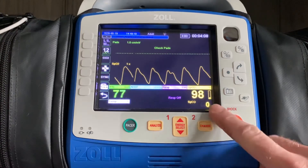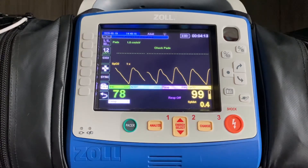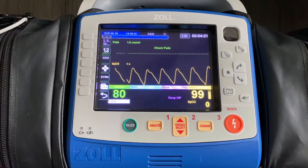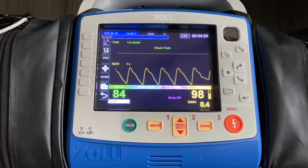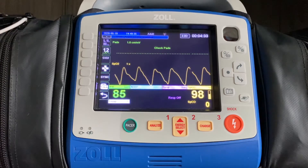The value that says PI, which will be the next number that flashes right here, of 1.6, tells me as the provider that the finger I've chosen to use for this particular patient is perfusing well enough to legitimize the other values being presented while I'm monitoring the patient. The perfusion index, or PI value, should be anywhere from 0.0 to 20. The higher the number, the better that site is perfusing.